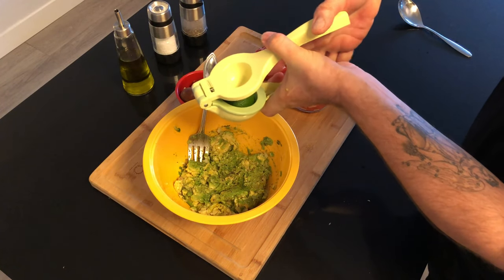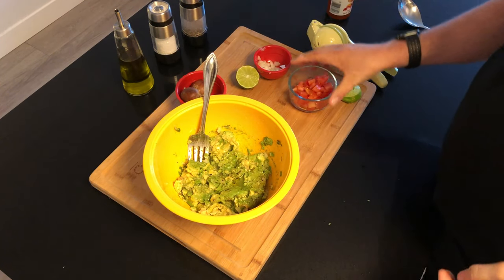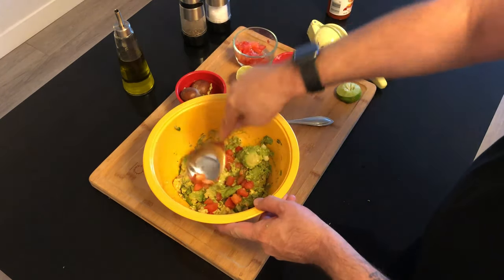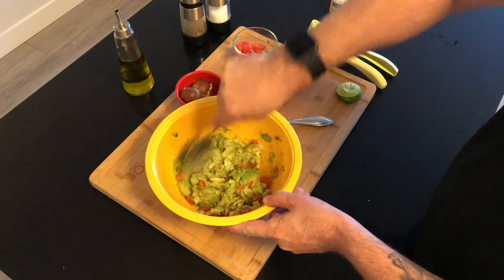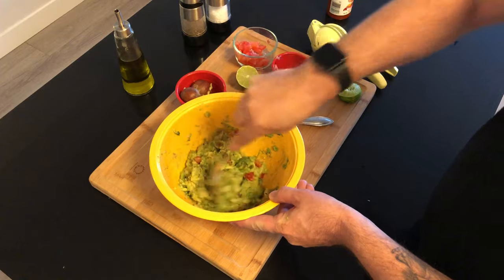Next up I add my lime juice — this is going to keep my guac green and tasty. Then I add the tomatoes. Now it's time to mix everything up. This time around I use a spoon, not a fork. The spoon keeps it from getting too mashed up — I like it chunky and the spoon helps me keep it that way.